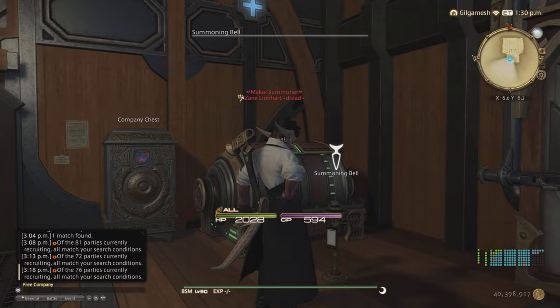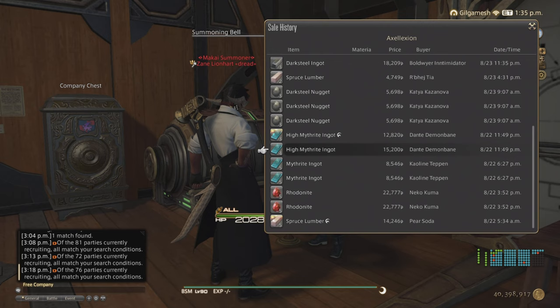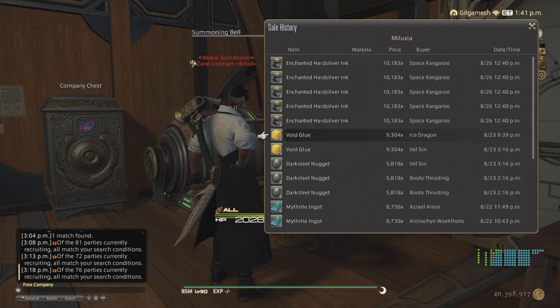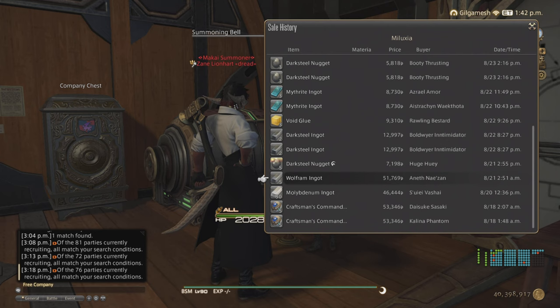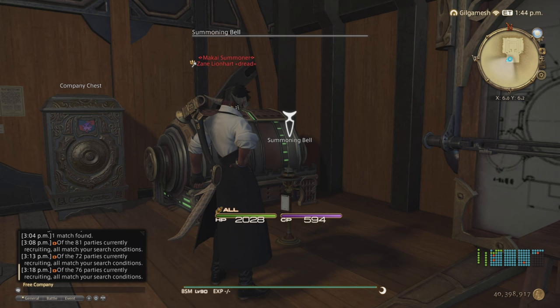When it comes to the quantity that you should be selling, that's going to be determined by your sales history. For me: Rotonite I sold 5 at a time; Spruce Lumbers, 2 at a time; Dark Steel Nuggets, 2 at a time; Ingots, 2 to 3 at a time; High Mithrite Ingots, 3 to 4 at a time; Wolf Frame Ingots, 5 at a time — because remember, sometimes they're used for recipes outside of submarines. Void Glue, 3 at a time; the Ink, 3 at a time; and the Wolf Frame, 3 to 5 at a time. Just go by what the sales history shows, and I always go by the lower amounts since not too many people want more than 2 or 3 for non-submarine part making.